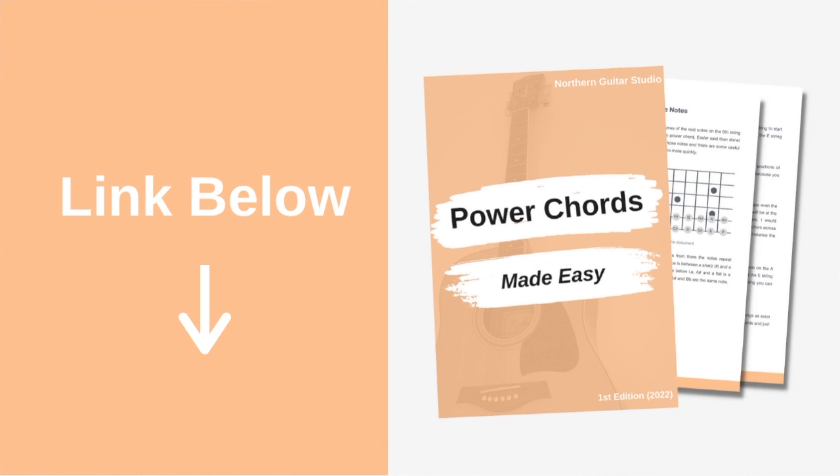In today's lesson I'm going to show you where power chords come from and how you can then take them up and down the neck. Let's get started.